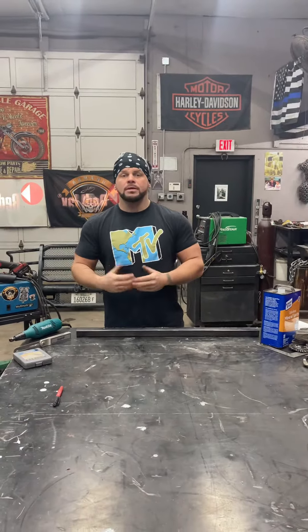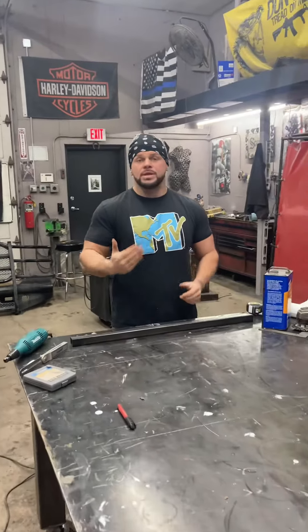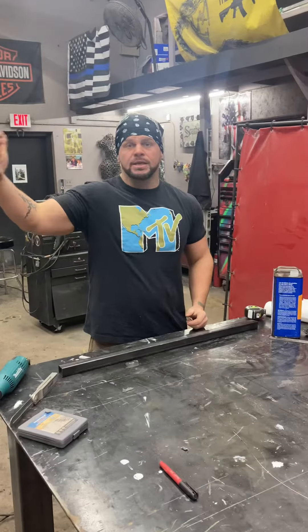I'm going to show you guys a really good habit to get into when you start working with metal. Whenever you buy steel, it's always going to come with a layer of grease over it, and that's so it doesn't get rusty while it's sitting in the warehouse.